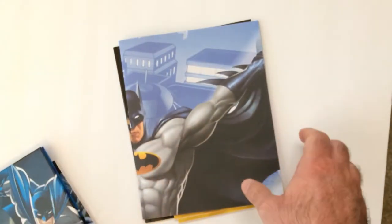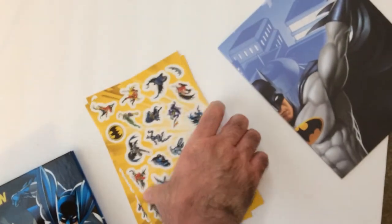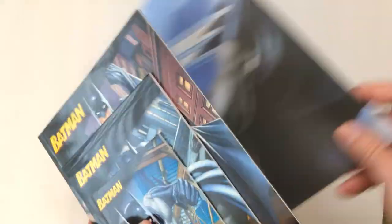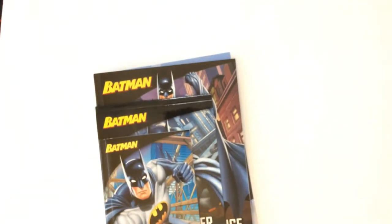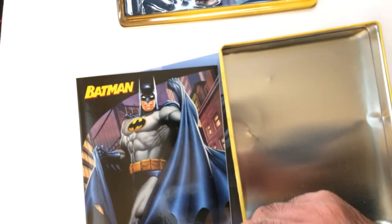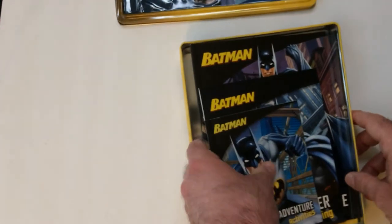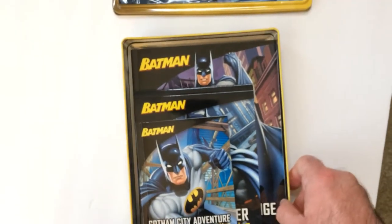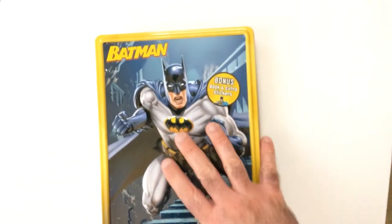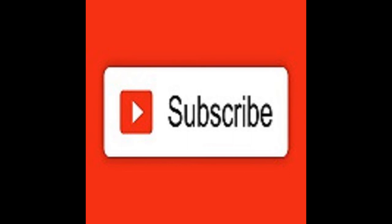I'm not as upset with this Batman pickup as I was with the Star Wars box. I'll put everything back the way it was. I'm glad they didn't reuse art. It goes back in — not even a snug fit, which is nice, we've got room. At five dollars, it's a pretty cool tin to have on your shelf, especially if you're a Batman fan. That might be a pretty cool shelf piece.